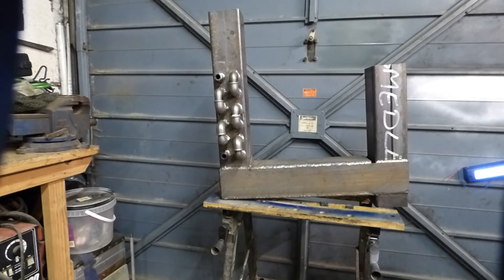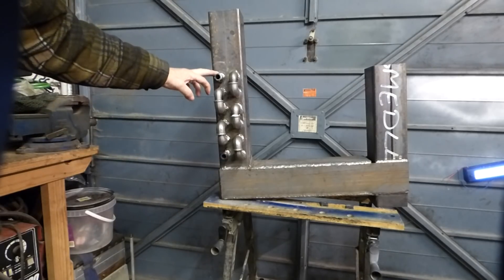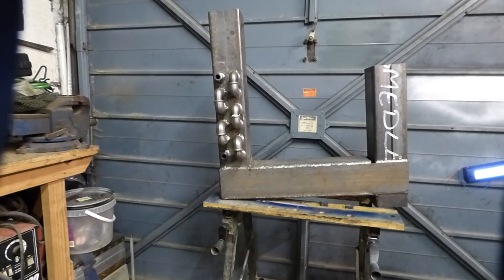That's about it for the moment until we get the rest of it welded up and some nice new feet put on it. But you have to be careful using water — it can be dangerous. That's the return, that's the flow. So that's as far as the boiler's got at the moment.